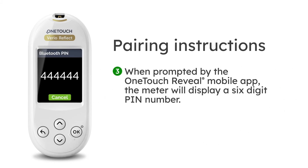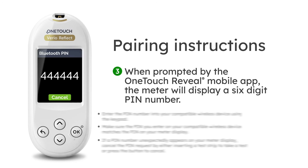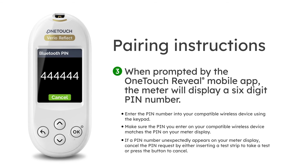Step 3: When prompted by the OneTouch Reveal mobile app, the meter will display a six-digit pin number. Enter the pin number into your compatible wireless device using the keypad.